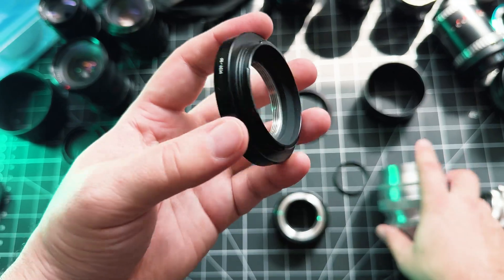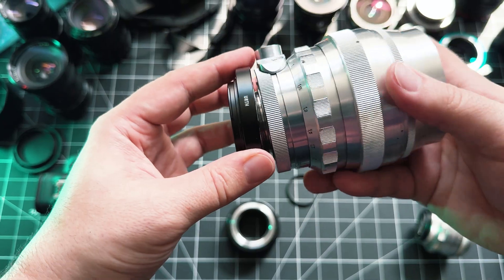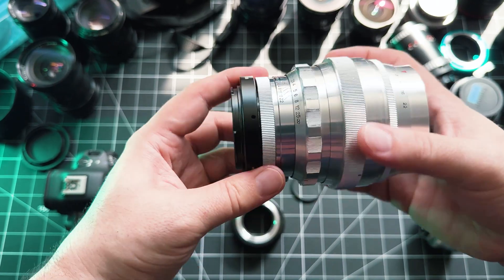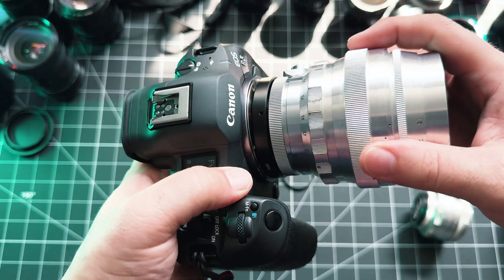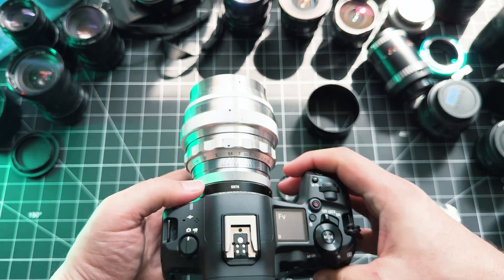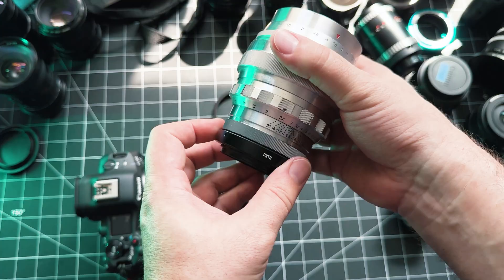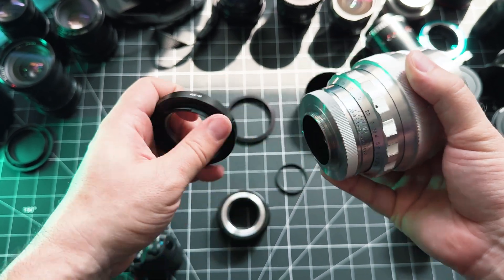The tricky part is that because rangefinder and SLR lenses both have M39 mounts, they'll both fit on these adapters. So if you bought this adapter by accident like I did and learned the hard way, you'll notice it mounts onto the camera, everything looks good, and then when you go to focus nothing focuses — because the distance from the back of the lens to the sensor is not correct.